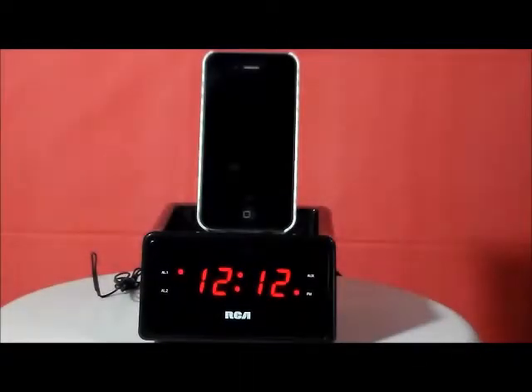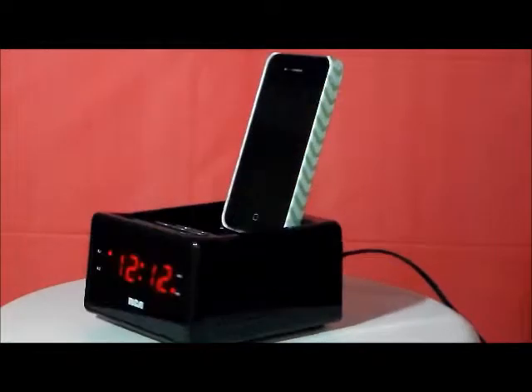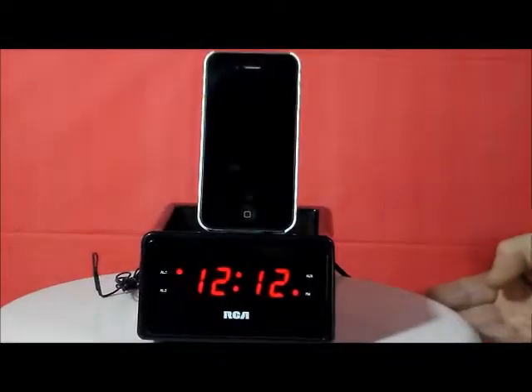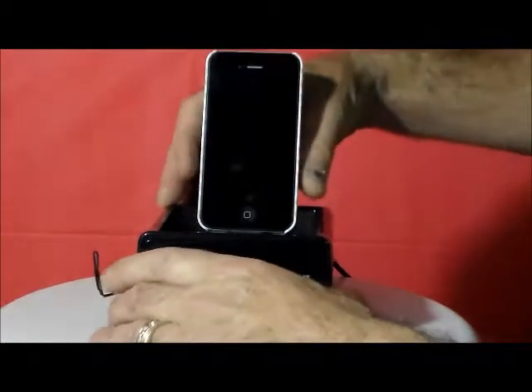This is the RCA RC-127i. This has wake to radio or alarm, digital FM radio tuner with 20 presets, high performance sound, dual alarms, sleep and snooze function, and as you can see it charges iPod and iPhone models with the 30-pin connection.